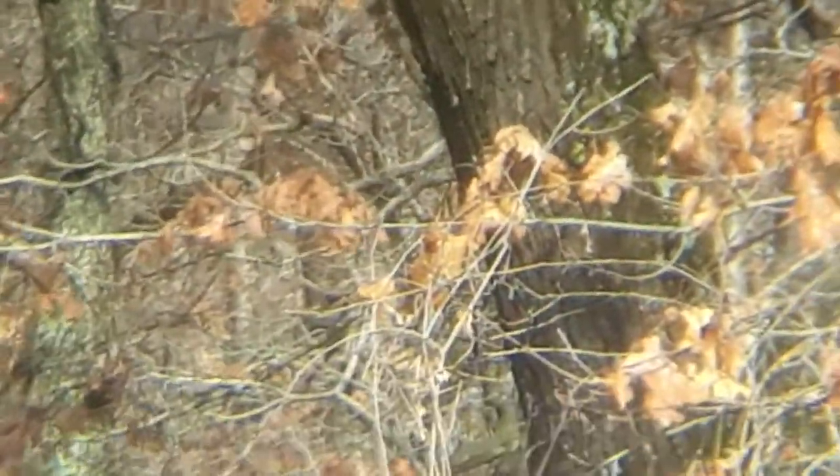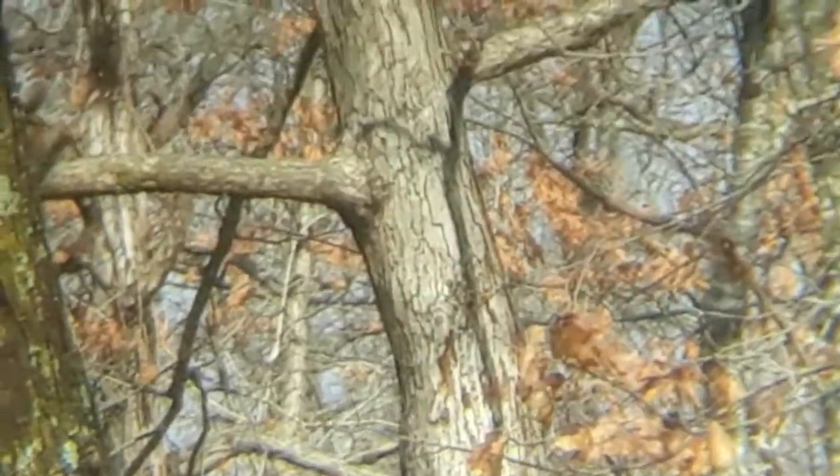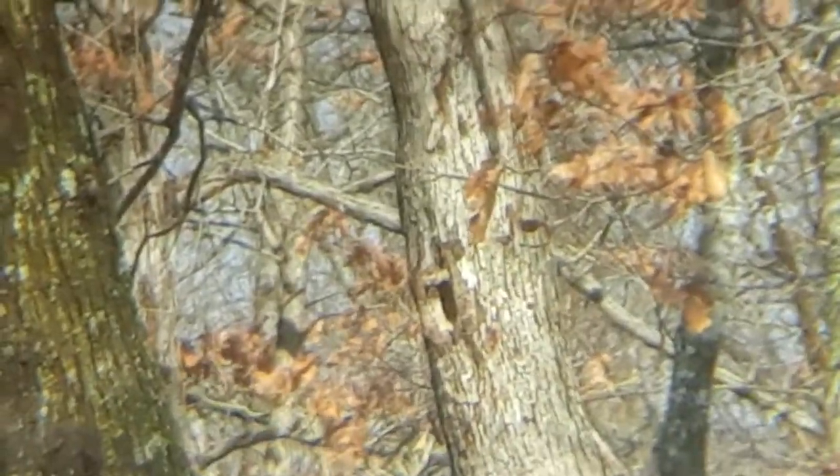I made a video earlier talking about the two types of squirrels that we have here — the red ones and the silver ones — and then we have half-breeds. Well, just so happens there's one in the tree right now.